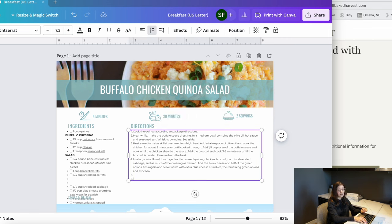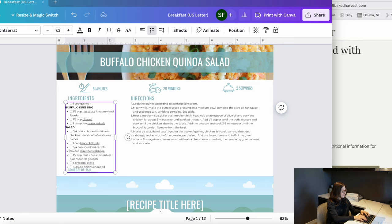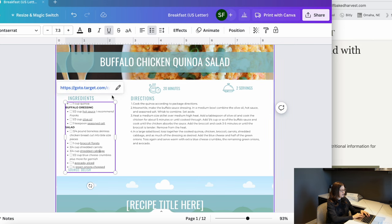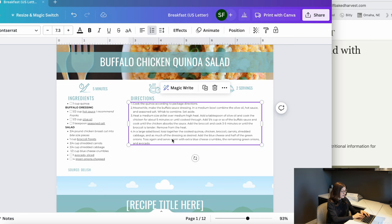There are two servings, so I change that to a two. When I copied and pasted the recipe directions there were extra things — links and formatting issues — so I clean all that up. I simplify the ingredient text too, for example changing 'three-quarters pound boneless skinless chicken breast cut into bite-sized pieces' to just 'three-quarters pound chicken breast, cut into bite-sized pieces.' I also removed the blue cheese crumbles garnish since I didn't use that, and simplified the final step to 'add green onions, toss, and serve warm.'